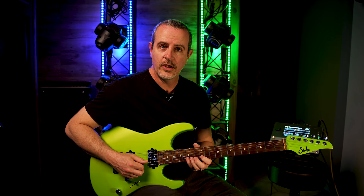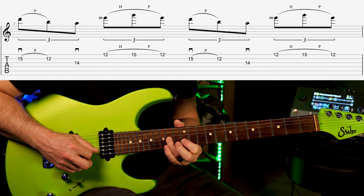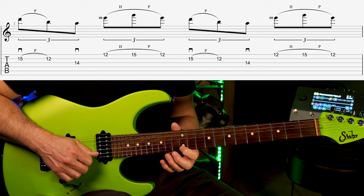Another way that hybrid picking might be quite helpful is if you have to skip strings. For example let's look at this lick. In this example I pick the first note with the guitar pick and do a pull off from 15 to 12 on the B string. Then go down to the 14th fret of the third string. At that point instead of jumping all the way up to the first string I'm going to pluck it with the middle finger and do 12 up to 15 as a hammer on and then a pull off.